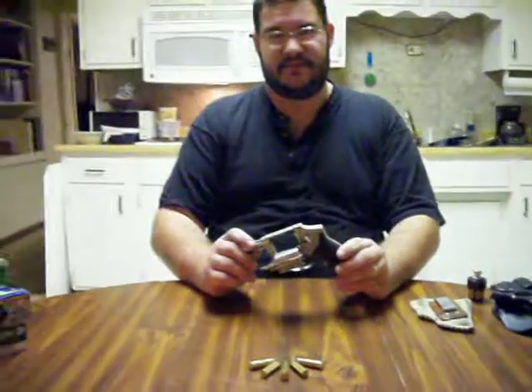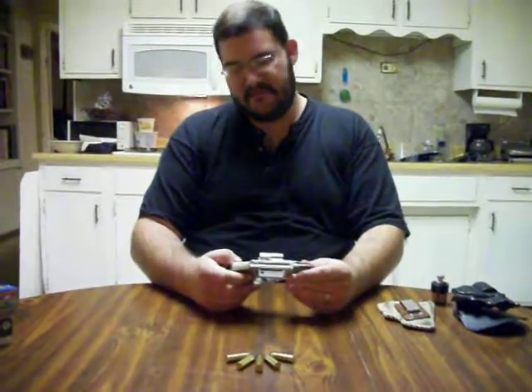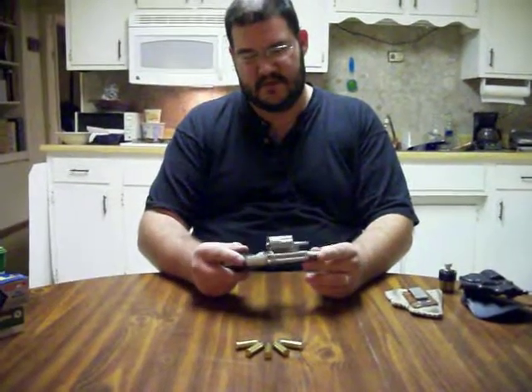John here, and I want to talk to you this time about my 642 Smith & Wesson. Give you a little review, but mostly just talk about it.